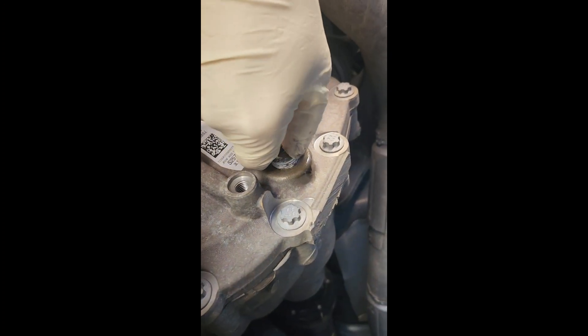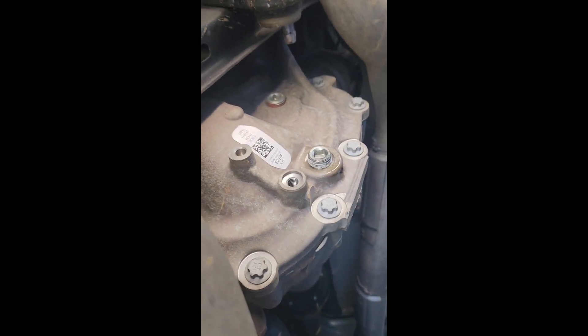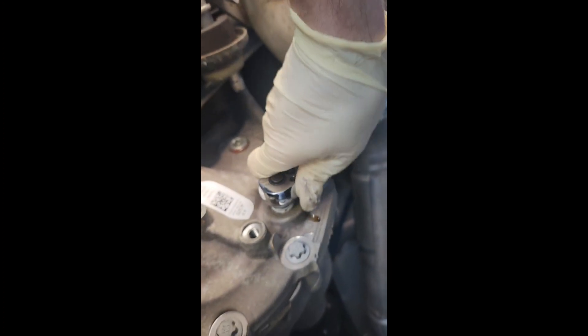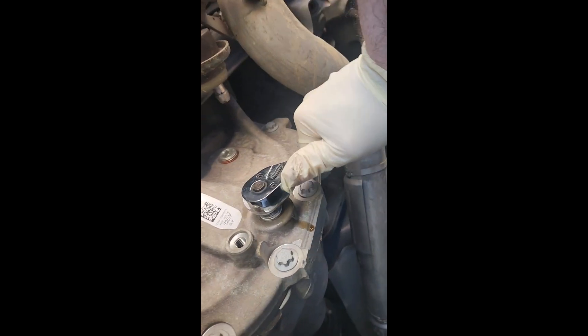Get this back in here. Put a couple wraps of the Teflon PTFE tape on it because there is a red factory sealant on there — once you break that it's not going to be as good anymore — so we just want to make sure we're not going to have any leakage.